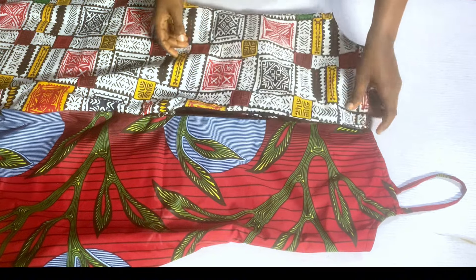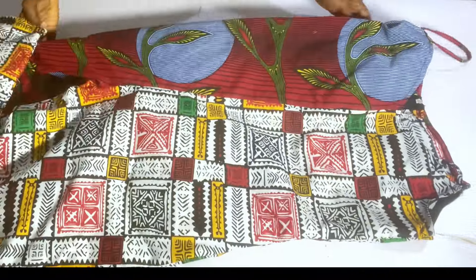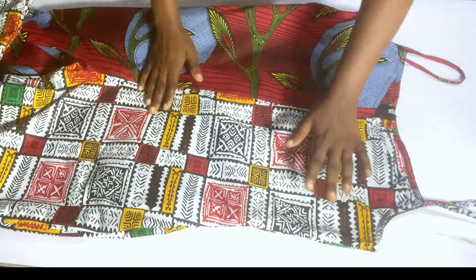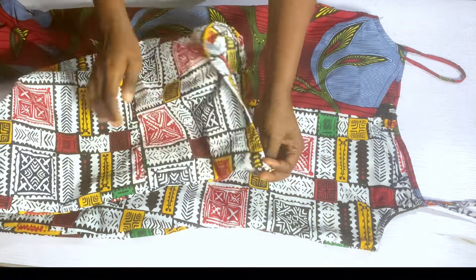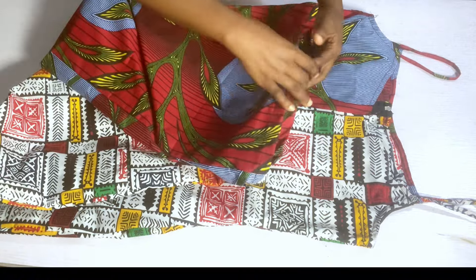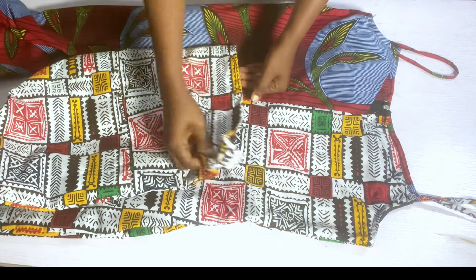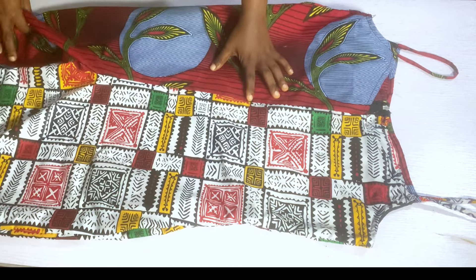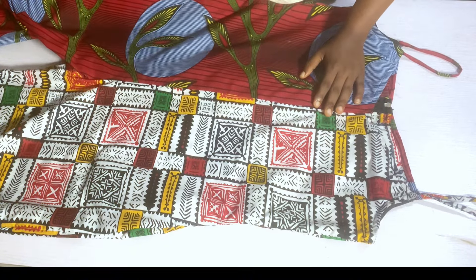After stitching the jumpsuit and adding the zip, this is how everything came out looking. This is how the front piece looks, and I've equally hemmed the lower part of the trouser. Thank you guys so much for watching up to this point. Do not forget to like, share, and subscribe to my channel and turn on your post notification button so you get notified. See you on my next video, bye!